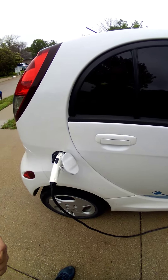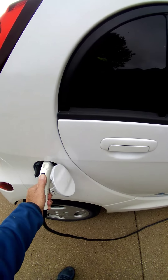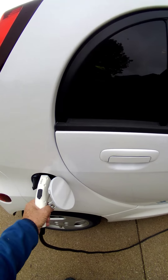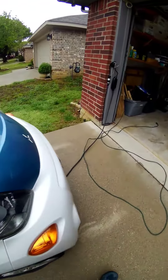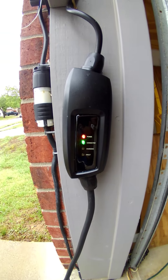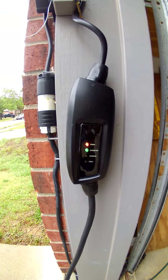I'm going to unplug it and plug it back in again to see if it charges. And it started charging again, which means it's blinking.